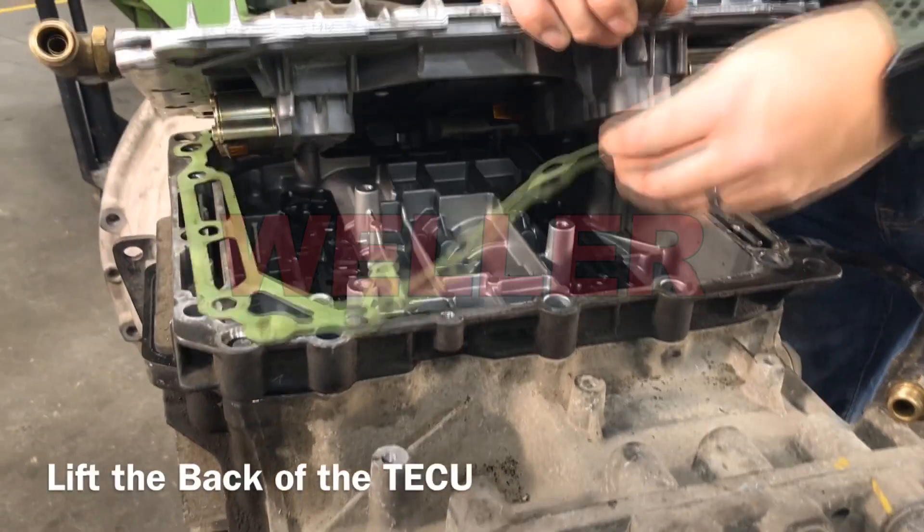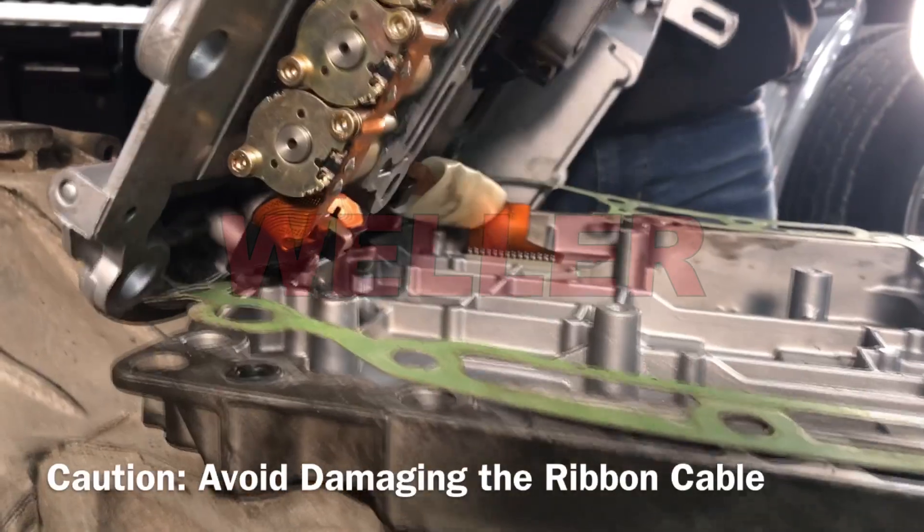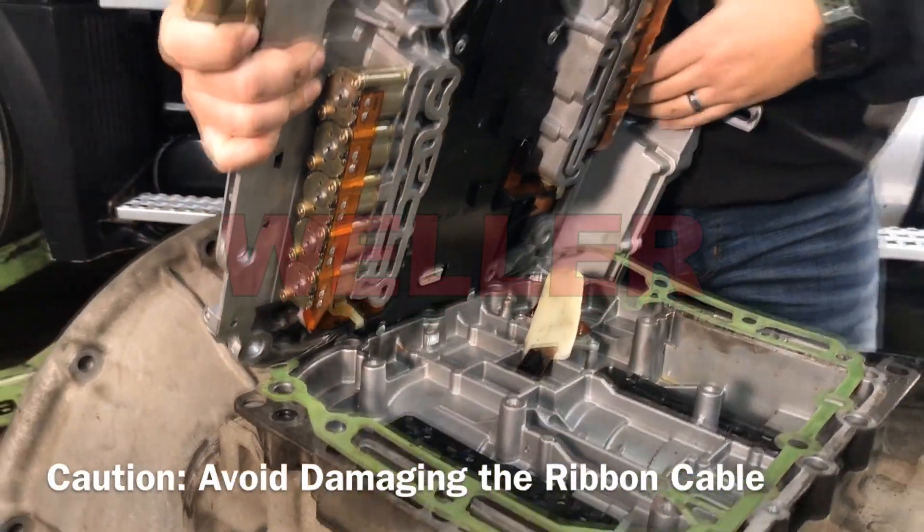Lift the back of the TECU from the lower control housing to gain access to the ribbon cable. Damage to the ribbon cable will occur if the top cover slides forward or is lifted too high while disconnecting the cable.